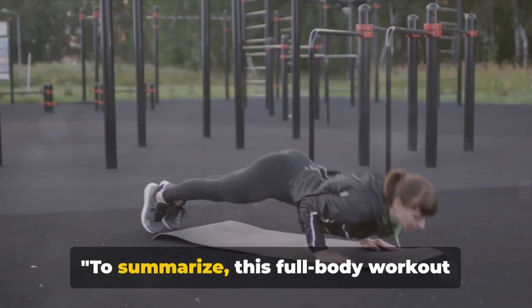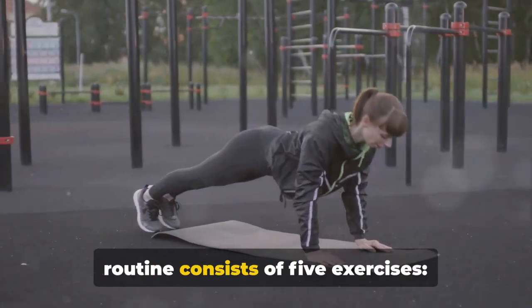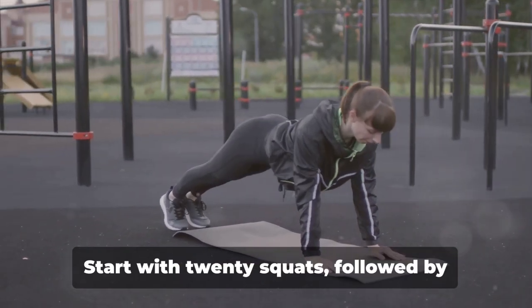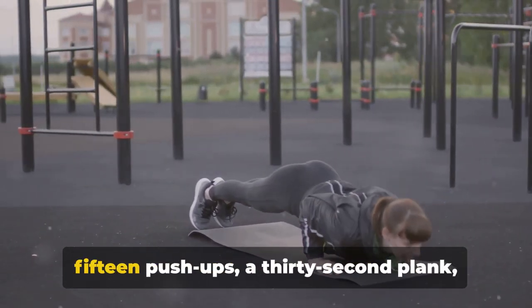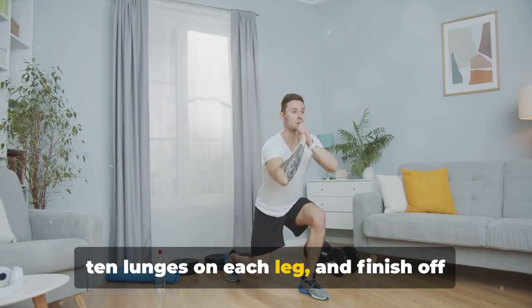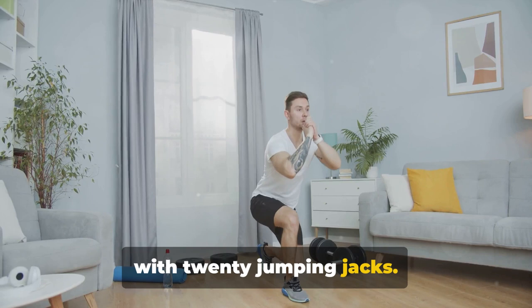To summarize, this full-body workout routine consists of 5 exercises: squats, push-ups, planks, lunges, and jumping jacks. Start with 20 squats, followed by 15 push-ups, a 30-second plank, 10 lunges on each leg, and finish off with 20 jumping jacks.